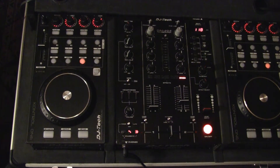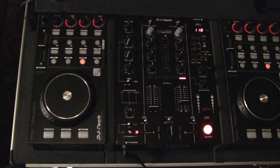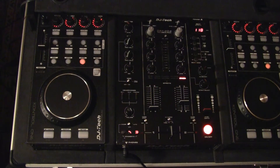Hello ladies and gentlemen, this is Charles speaking. Welcome to our presentation on the Hybrid 303 by DJ Tech. Today we're going to take a look at all of the functions on our Hybrid 303 by DJ Tech. Let's begin the presentation.